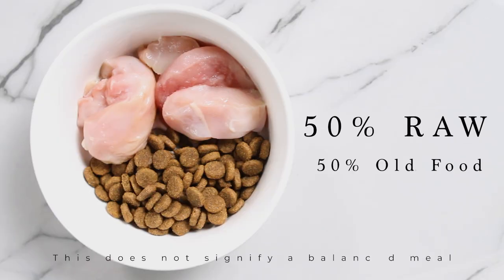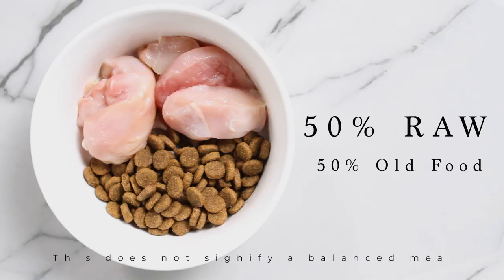Level 2 is replacing an additional 25% of the dry food with 25% raw, giving you a 50/50 ratio. At this point, you can now introduce raw meaty bones if your dog's poop has been consistently solid for a few days.